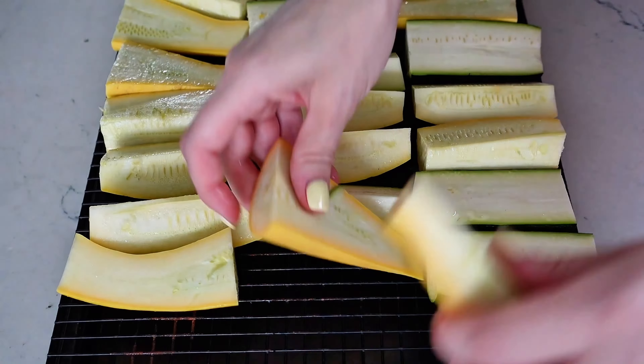Smoke these at 250 degrees Fahrenheit. They're done when you can easily pierce them with a fork.